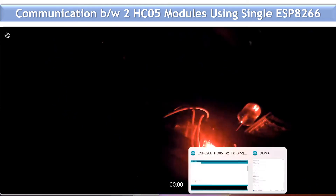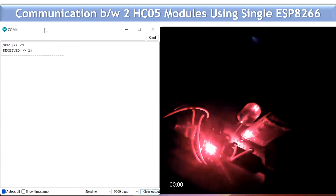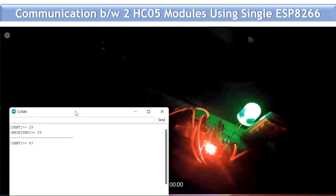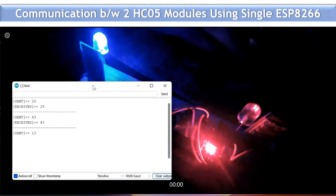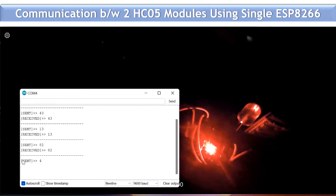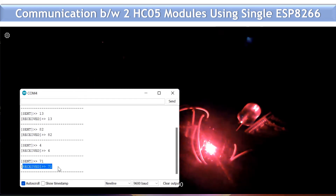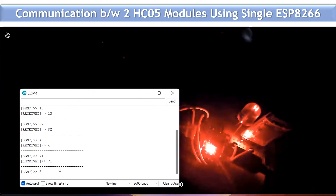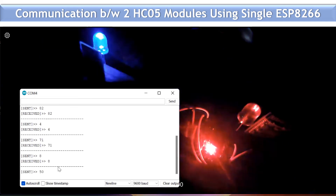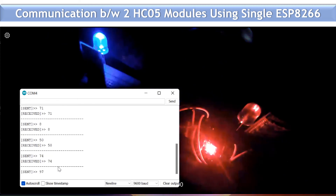Let me pull up the serial monitor and clear it so you can see what's happening. You can see the data is sent and received: it sent 13 and received 13; sent 82 and received 82; sent 4 and received 4; sent 71 and received 71. Every five seconds the master module sends the data, the blue LED glows, and simultaneously the slave module receives the data over Bluetooth and the green LED glows.